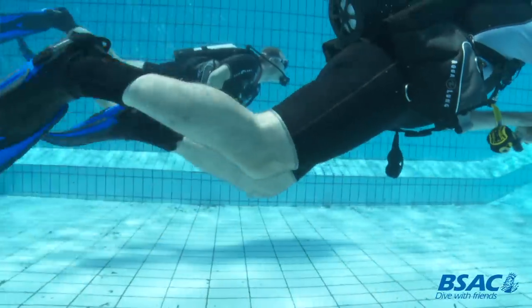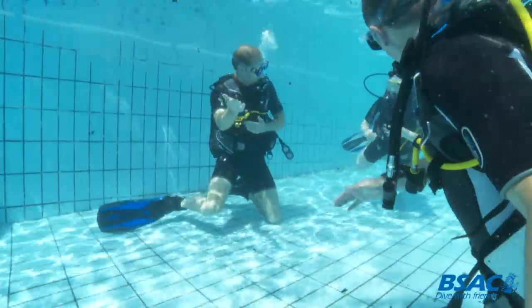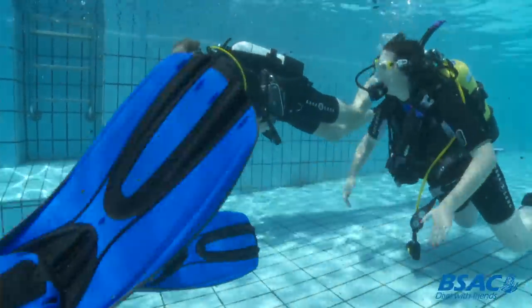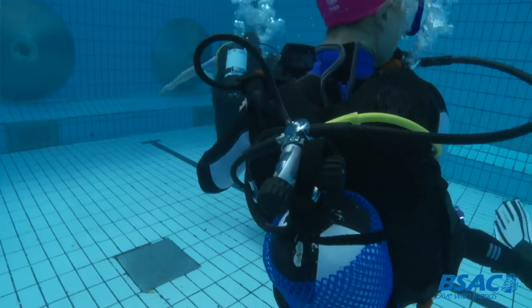We wanted to make sure he was comfortable in his equipment, which he'd not seen before that day. We had a little dive around and then came back up into the shallower water, where we picked up another young diver, Rhiannon, who buddied up with the Duke and they swam together back down into the deep end.